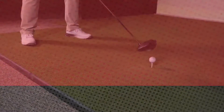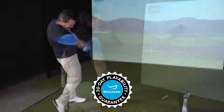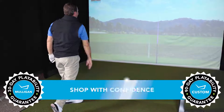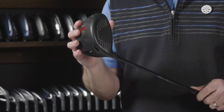So if the new Dynapower Carbon driver sounds like it might be a good fit for your game and you want to give it a shot, go ahead. TGW.com offers a 30-day Mulligan buyback on any standard stock order and up to 90 days when you configure your custom order. Low spin, workability, and adjustability — this is the new Dynapower Carbon driver. Check out our other product review videos at TGW.com.